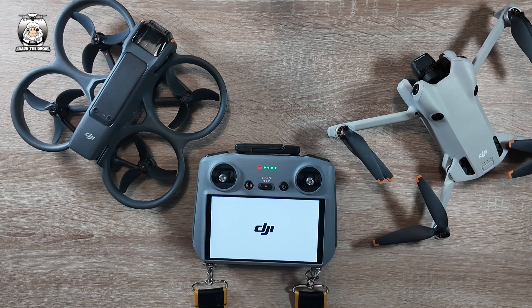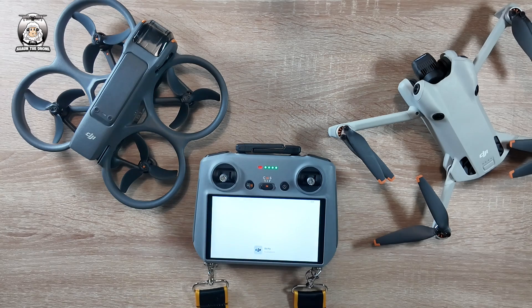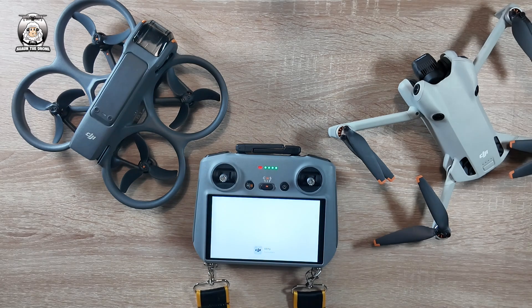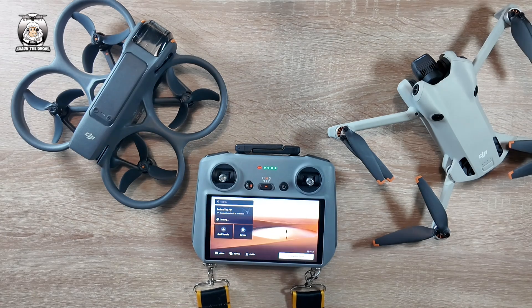The new update is the DJI Fly app version 1.13.4. The other thing I didn't really notice is the RC2 got so slow starting up. So hopefully with this new update, we'll have that sorted.